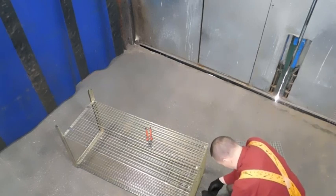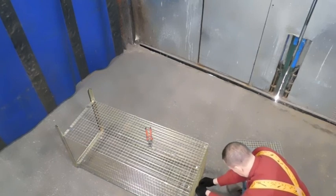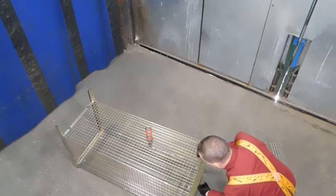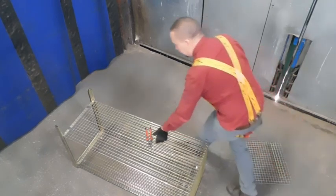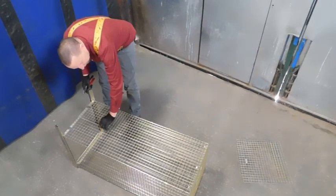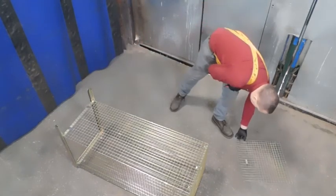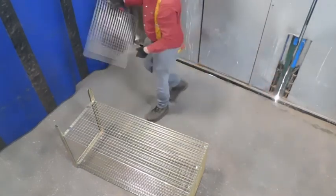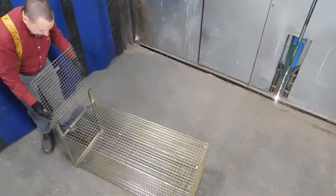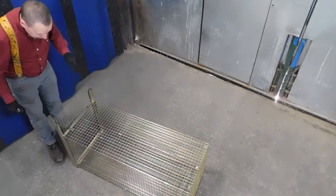Tie the back door up, which is good and secure. Make sure the door is square, make sure it slides in, and stops and locks.